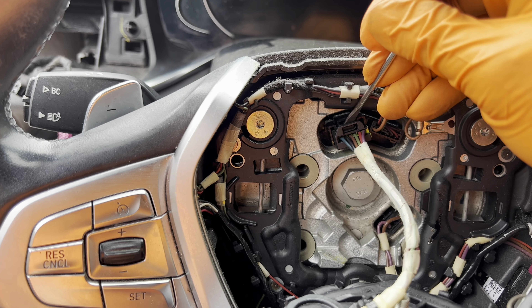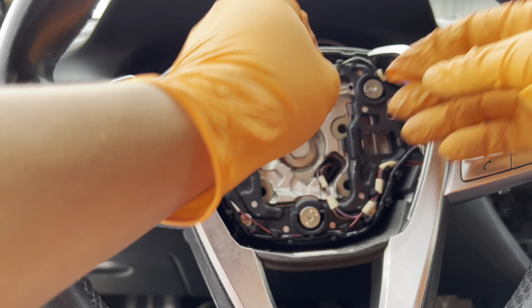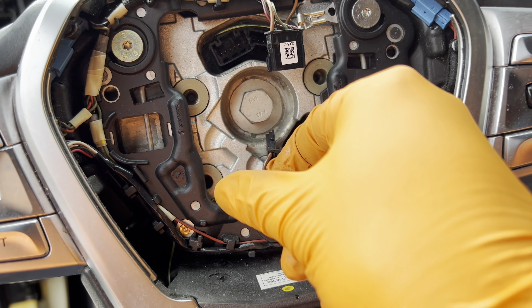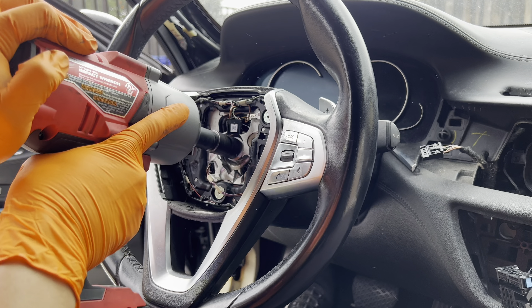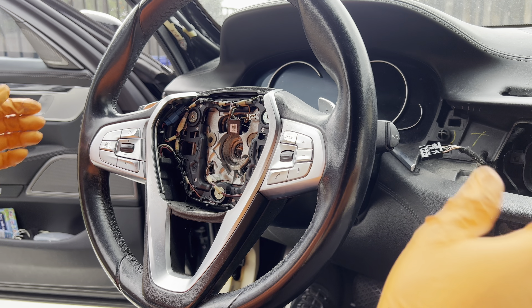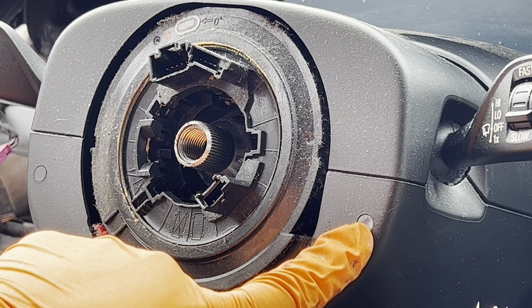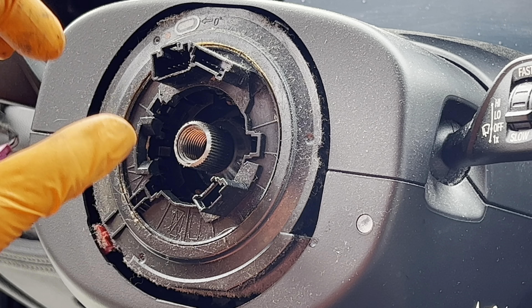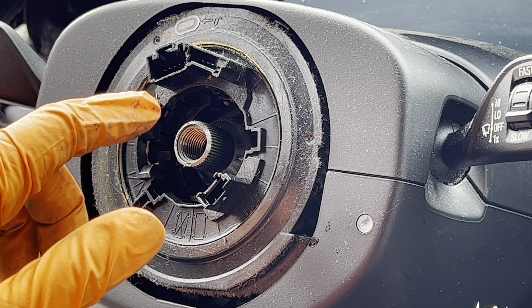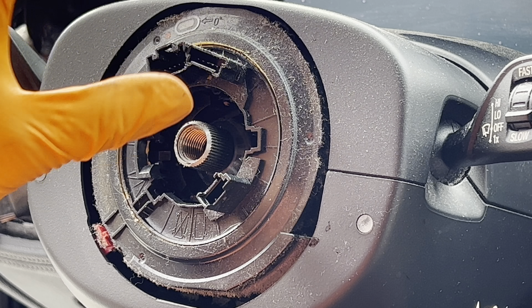Push down on the locking tab to release it. There are two connectors to undo — one on the left top just pulls off, and the other one. Now undo the bolt — this is a 16mm. To undo this part, push these rubber grommets in. Important: do not spin this — it's in its zero position. If you spin it any direction, it will not line up during reinstall, the steering angle sensor will be out of spec, and you'll get warning messages on the dashboard.